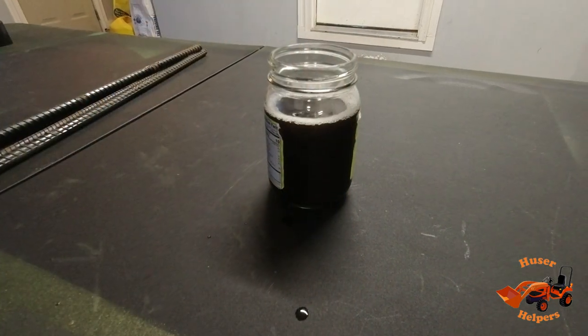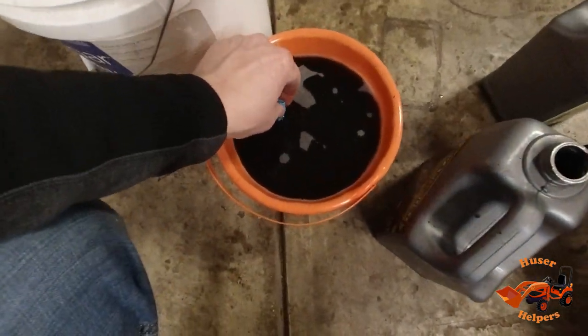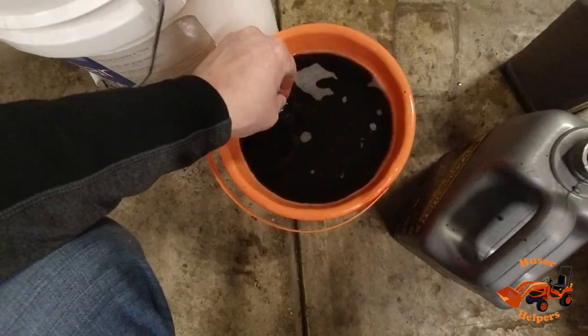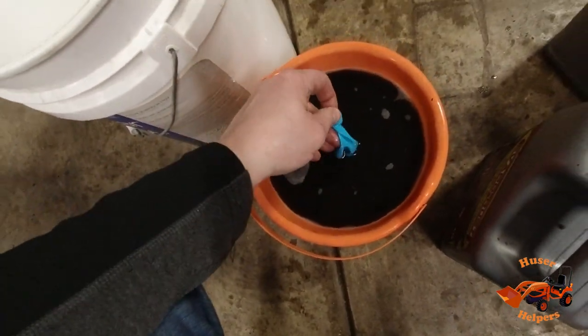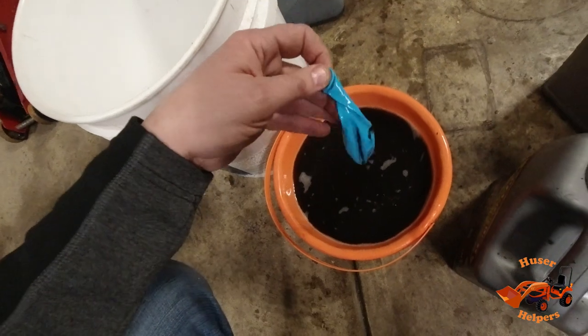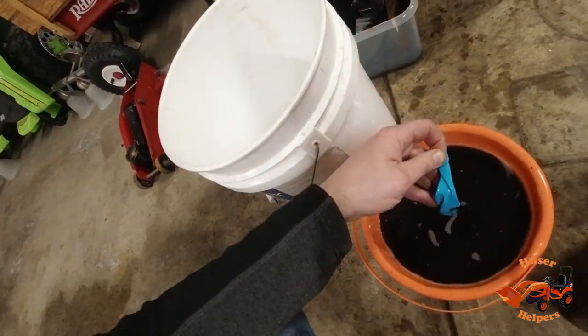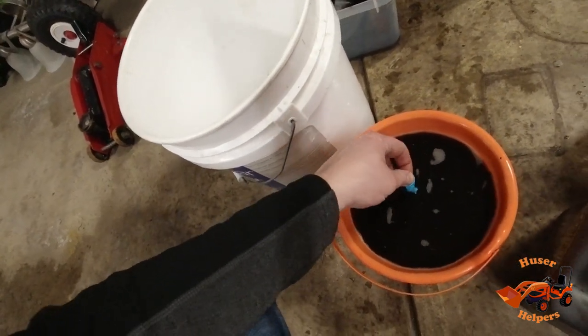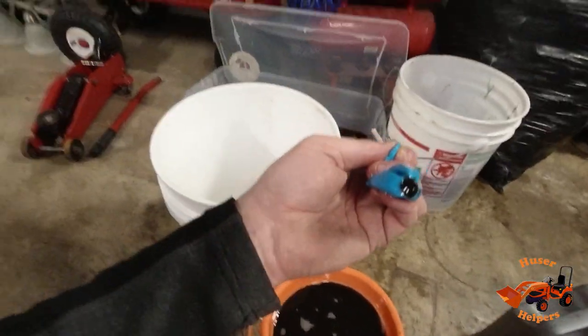Let's do another little test. This is a bucket of the used solution that I had filtered using a coffee filter. It is picking up some right there at the poles, but not near as much as I figured. Probably if you let it set for a while it would accumulate more, but really not a whole lot. Anyway, thanks again — I hope you enjoyed that little bonus footage. Talk to you later, thanks, bye.